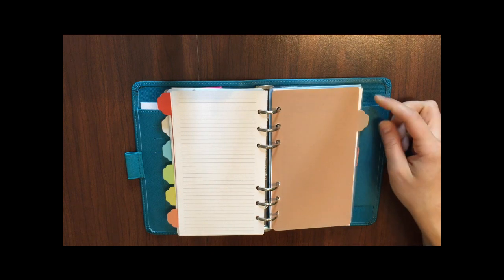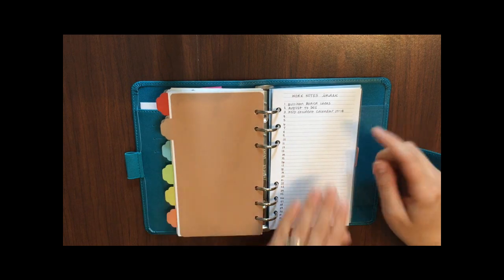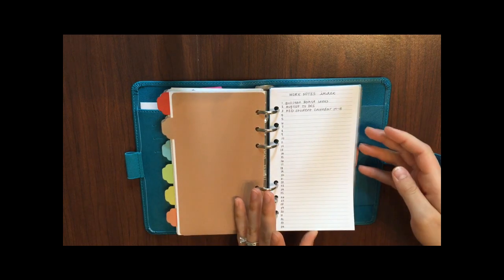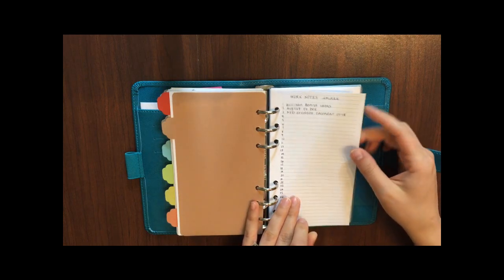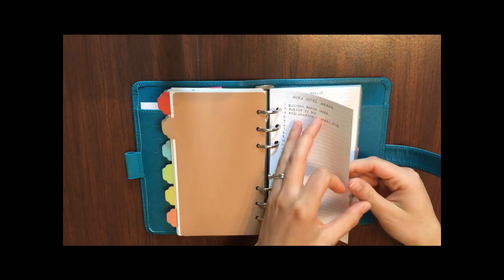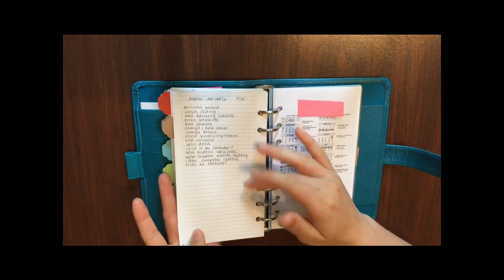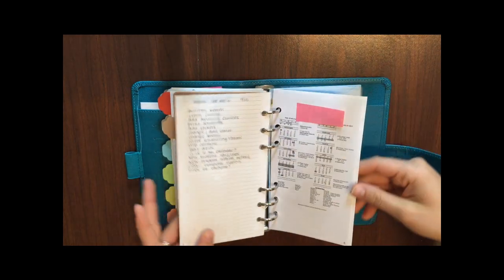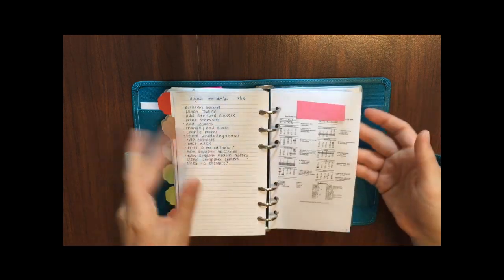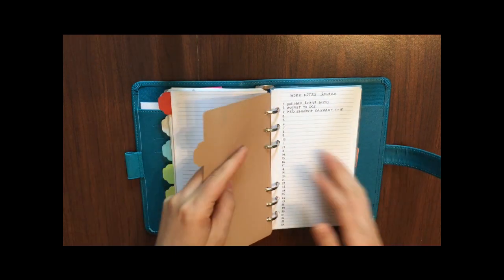The last tab — a brown or tan tab — is my work section. This also has an index because it'll have a lot of random things once I fill it up. Right now it just has a few pages since it's the end of a school year and beginning of a new one. I've got bulletin board ideas for next year, an August to-do list, and the new student calendar for next year. I'll keep numbering these pages and adding them to the index as I go.